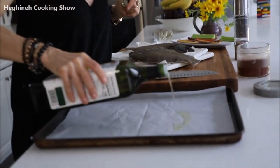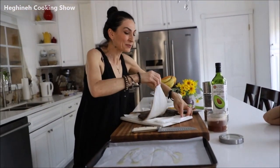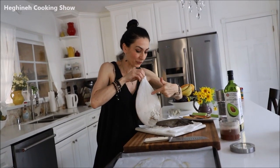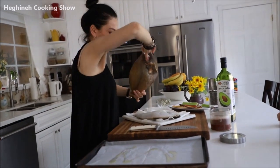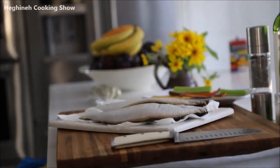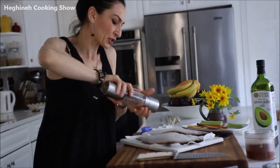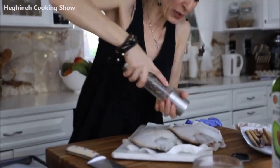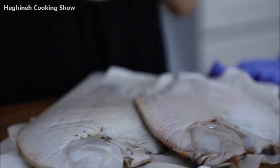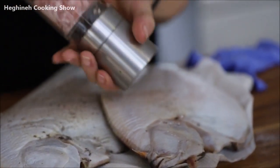A little bit of oil so the fish doesn't stick. I'm going to start spicing and seasoning it from the back. This is the back of the fish — the white part. It has barely any meat on this part, so we'll start from the back. You don't want to touch your spices and seasonings with your fishy hands. Salt and pepper to taste — don't put too much salt. This doesn't have way too much meat on it, plus you can always add more when you're already enjoying it. Salt, freshly ground black pepper. All fishes love black pepper.